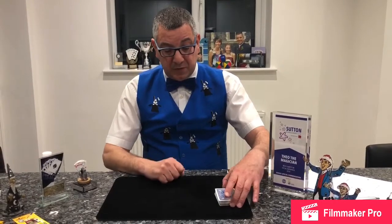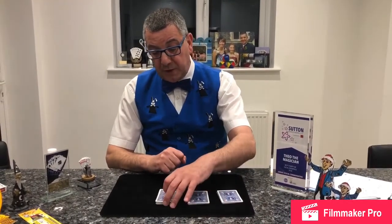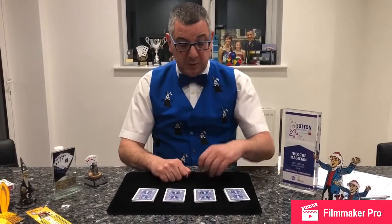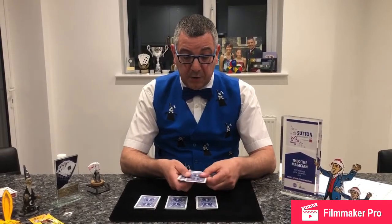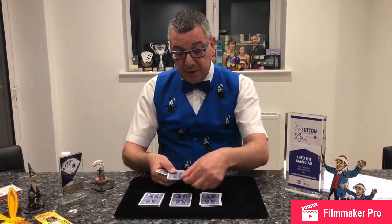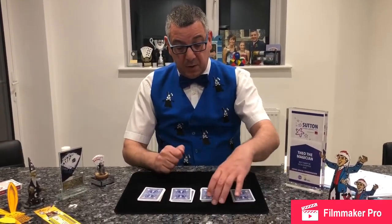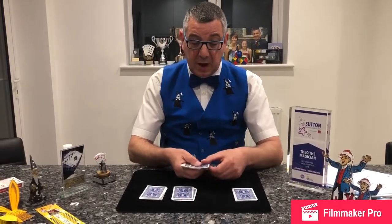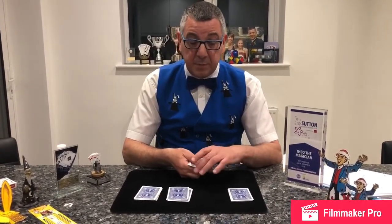This is the 4 Ace card trick. Place the cards on your mat or tablecloth and divide them into four piles. Pick up pile one and deal three cards to the bottom, then place one card on top of each of the other piles. Pick up pile two and count three cards to the bottom, then one card on top of each pile.